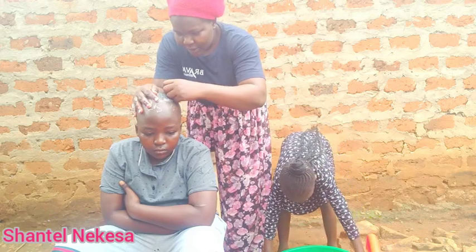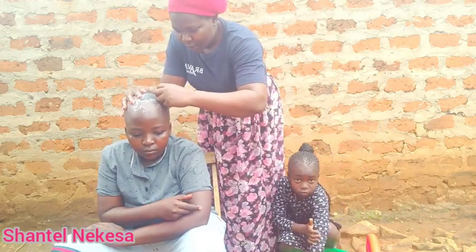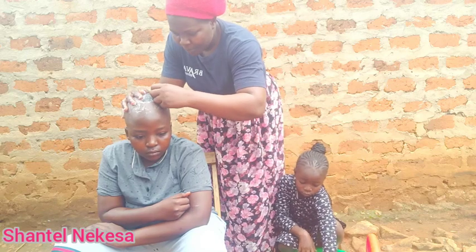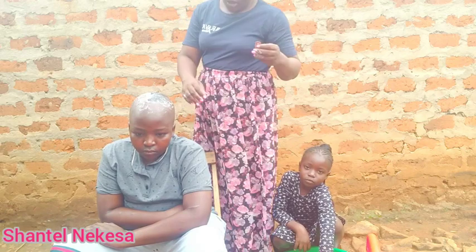When you use a razor blade to shave, the hair will take some time before it grows long again.